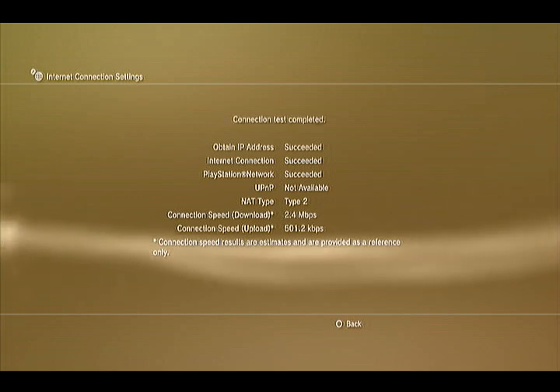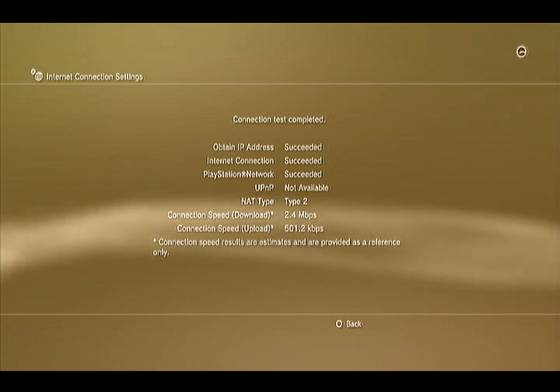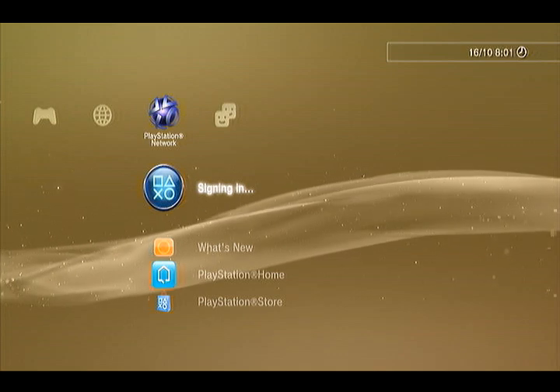There you go, it's done. It'll tell you how fast your internet's going and if it's connecting. So you just exit out of that, and then log in and see if it works.